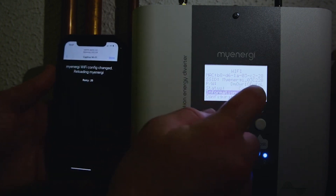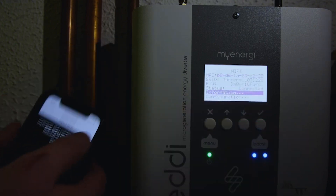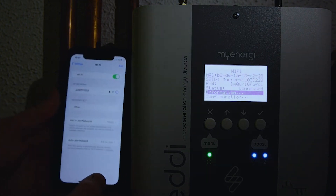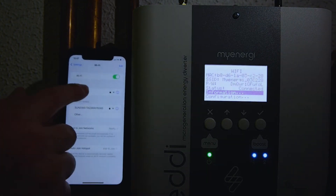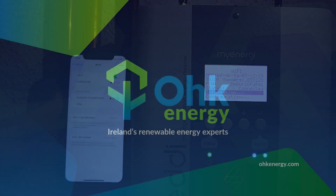Now we can see it has come up as connected on our screen. If we just go back out of it and go back in, it's connected. We can hit Done up in the top corner of our phone, go back to our Wi-Fi, and we're back connected to our home. That is how you connect the Wi-Fi to the device — thank you.